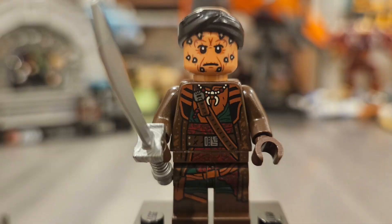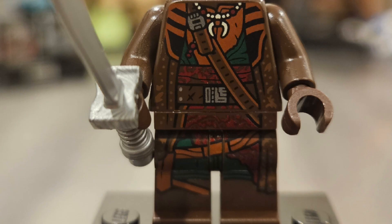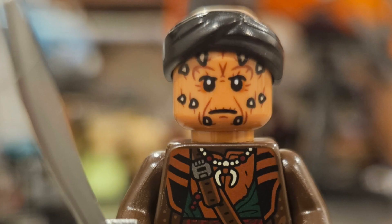The first minifigure is a brand new figure — his name is Vane, featured in the first episode of The Mandalorian. I really love the design of his torso and legs; the printing goes all the way down through his legs. He's rocking a brown outfit with a little red and green, with braids and necklaces. On the back he has patches and a cool design. I love the face print with his little spikes, and looking at the top you can see a bandana wrapped around with the top of his head showing.